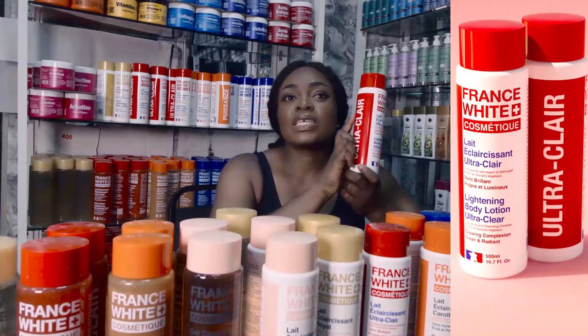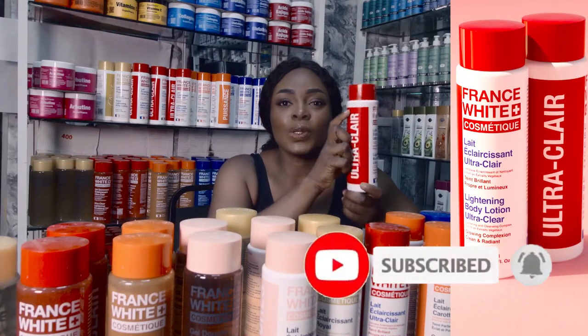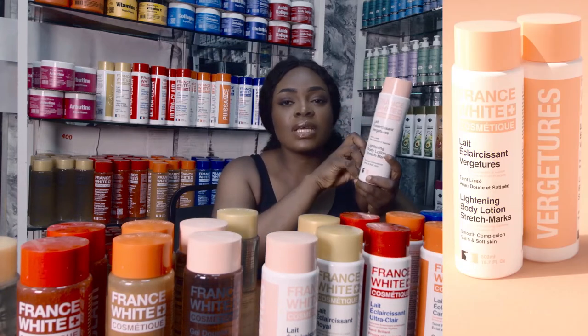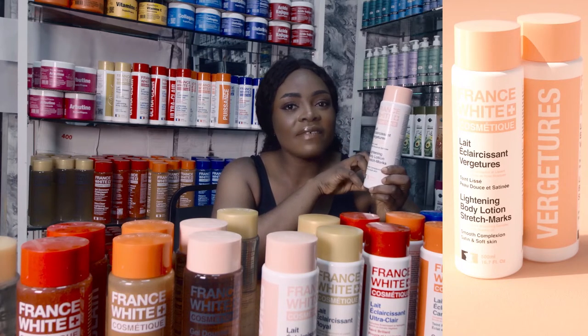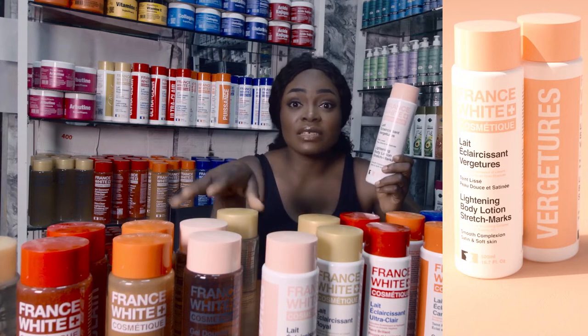Fair people too can still use it — fair skin tone that just wants to glow their skin color, they can also use it. We also have the one for stretch marks; this one is very very good if you have stretch marks, it clears it perfectly and perfectly well.